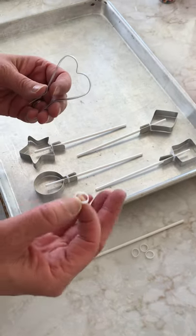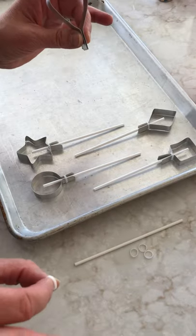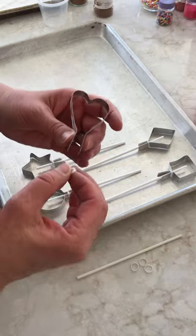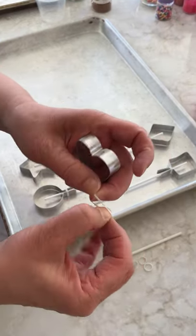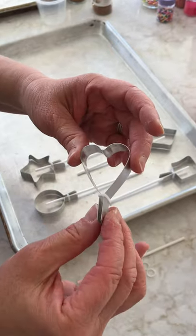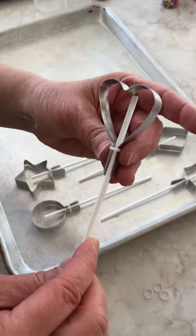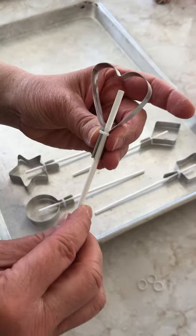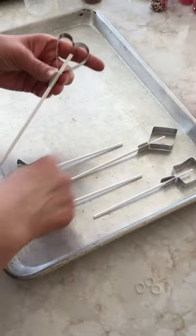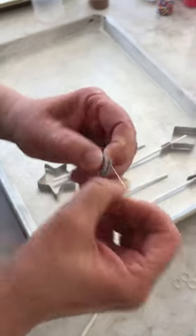When you get ready to make the suckers, before you even start, you need to do this all as prep work because the suckers set up really fast. You're gonna take these little rubber bands and stretch them on your fingers and put them over the bottom of the mold. It has to be tight enough so the stick stays centered and the syrup won't seep out or misshapen your suckers.